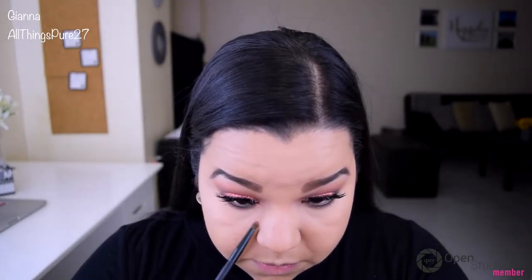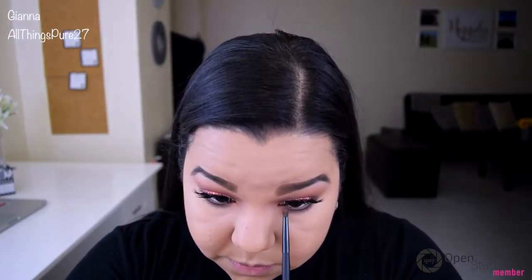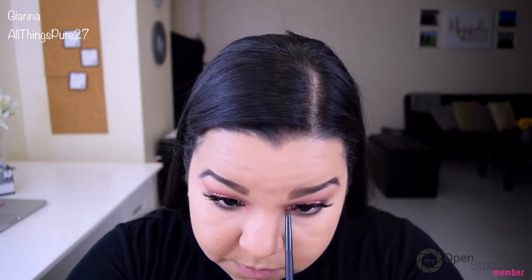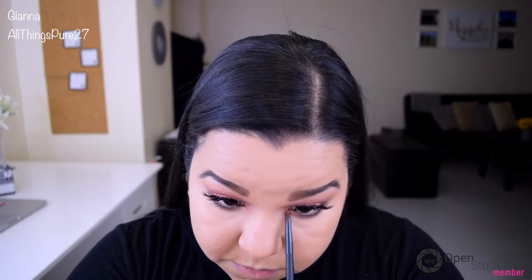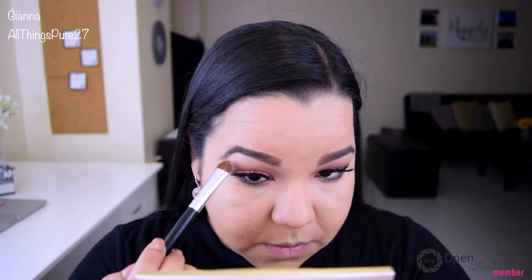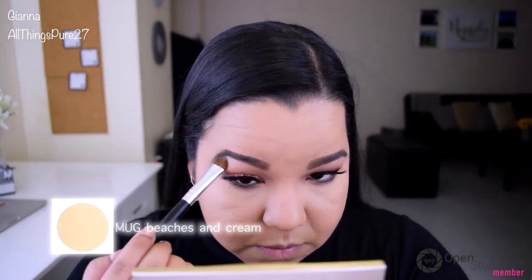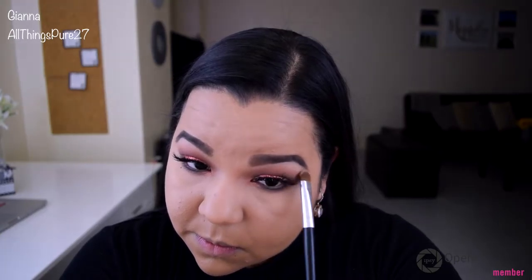Now I'm taking Cosmopolitan and applying that right into my inner corners. I've been enjoying doing this lately because I have small eyelids, so when my eyes are open you can always see the color on my lids — this gives me a chance to show off that color. To finish off the eyes, I'm applying Beaches and Cream on my brow bone to make my brows appear more lifted, and I'm applying my IT Cosmetics Tightline mascara on my lower lashes.